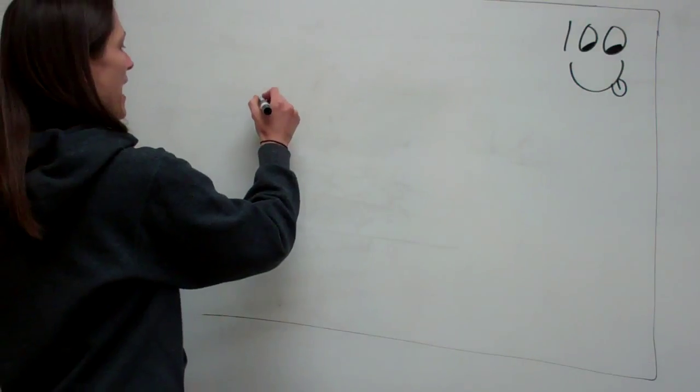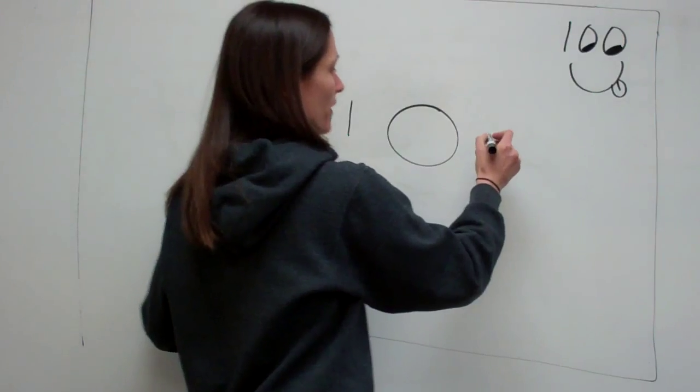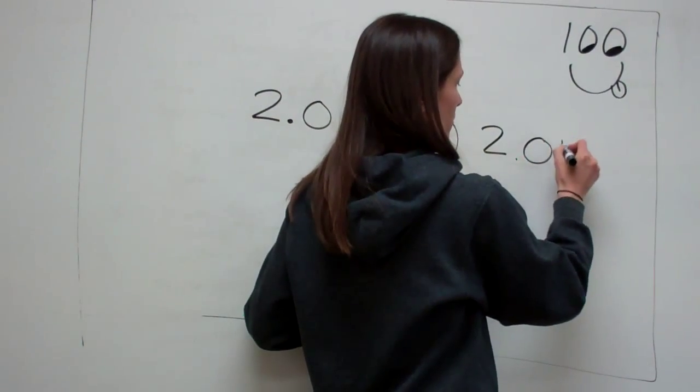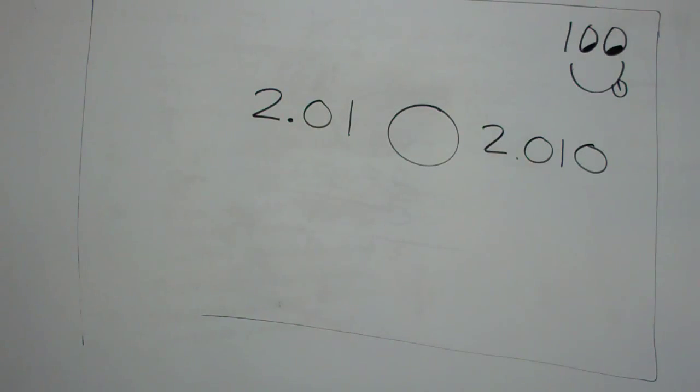If I had 2.01 and I wanted to compare that to 2.010, what do you think? It's the same — it is exactly the same.